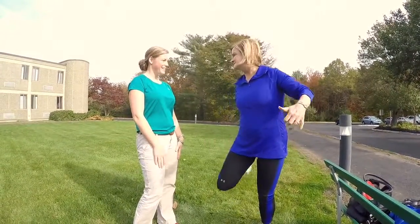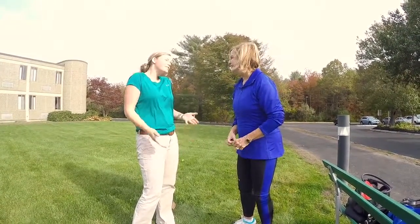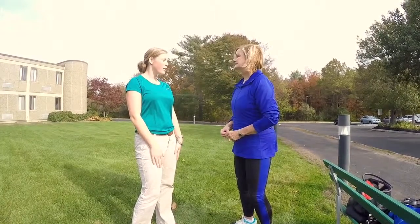Does it drive you crazy when you see people walking out their front door and just starting? It just puts them at more risk of an injury, so you definitely want to do a very thorough warm-up before you go. Thank you Megan, that was terrific — and thanks for joining us, we'll see you next time.